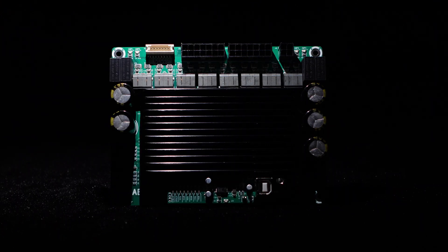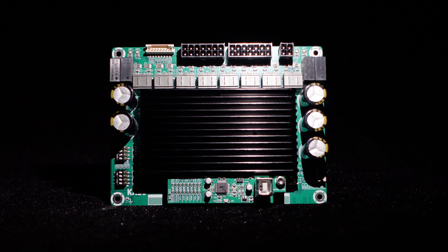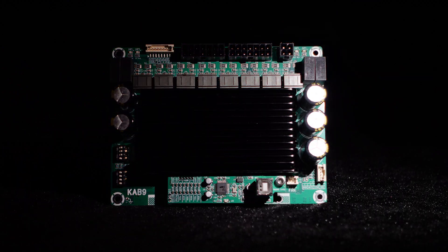Greetings, everyone. Today we are going to introduce to you the Wondom 8 Channel 50 Watts Multi-Channel Amplifier Board, KAB9.